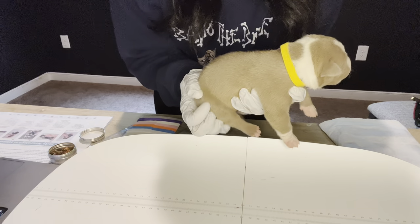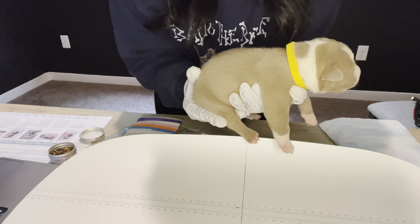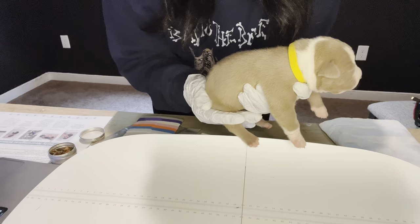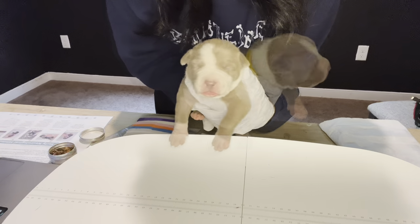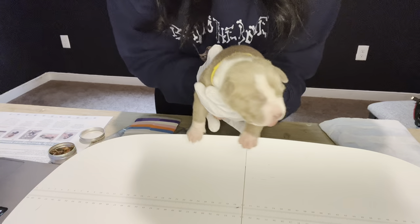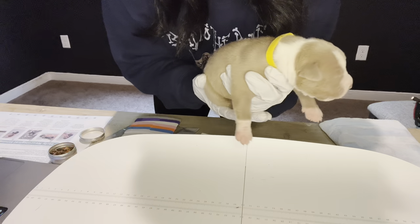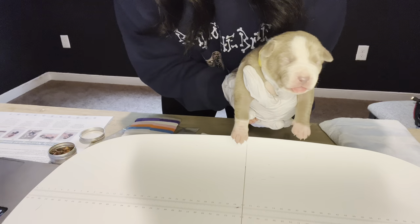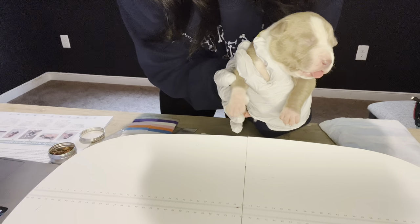We will continue to monitor these guys and show you their progress. At this time all males are reserved; we have first and second pick female reserved. If you're interested in reserving third pick female, please let us know — picks begin at eight weeks. You can email badtothebonekennels@gmail.com or go to our website badtothebonekennels.com. We're also on Good Dog, Google, Instagram at badtothebonepits, Facebook, and even Twitter. Leave us a comment, leave us a like, let us know how you liked the ENS and ESI intro and our daily tasks. Let us know what other content you'd like to see. We'll see y'all later!